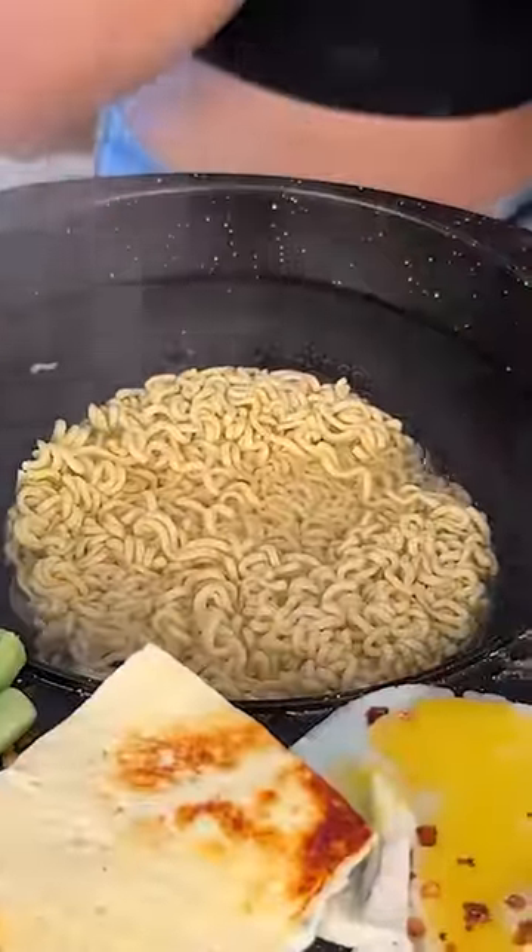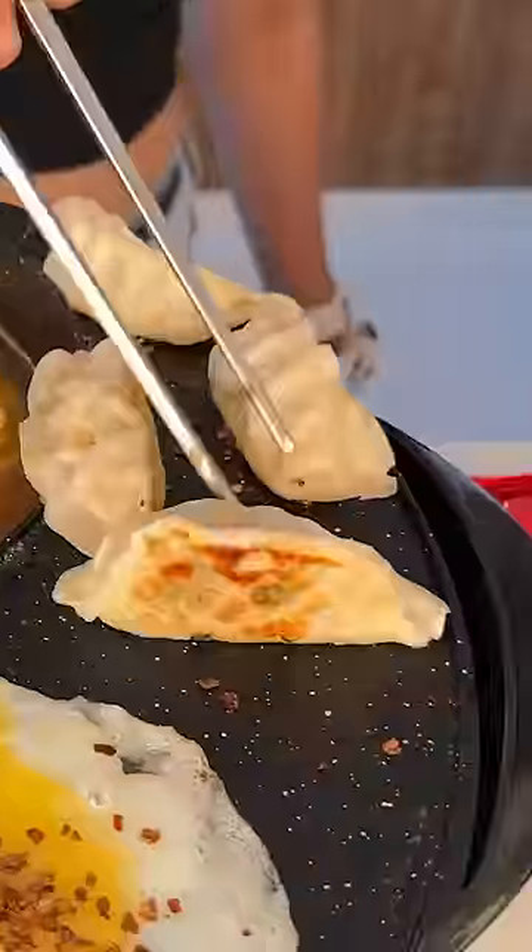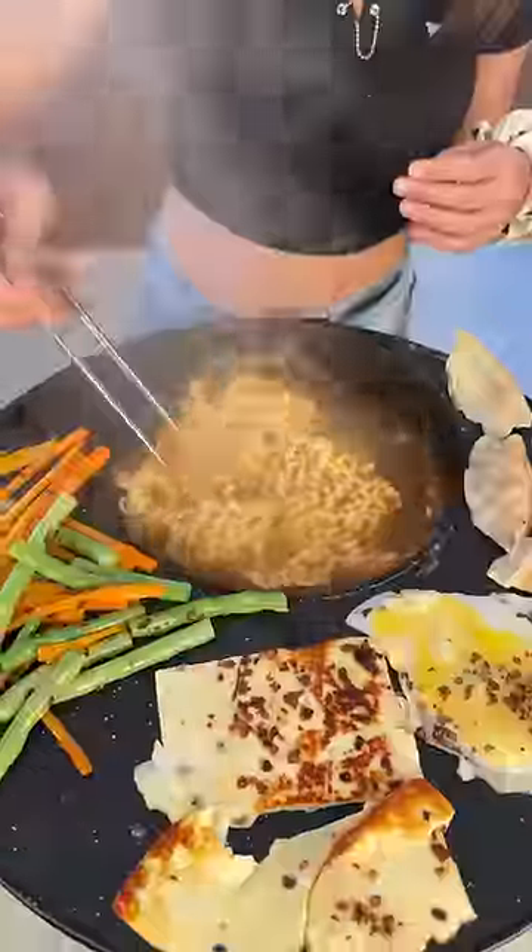I'm making Shinramen here, and in veggies — carrot, beans, paneer and momos. It's a little difficult to use because it's got to manage a lot of things.